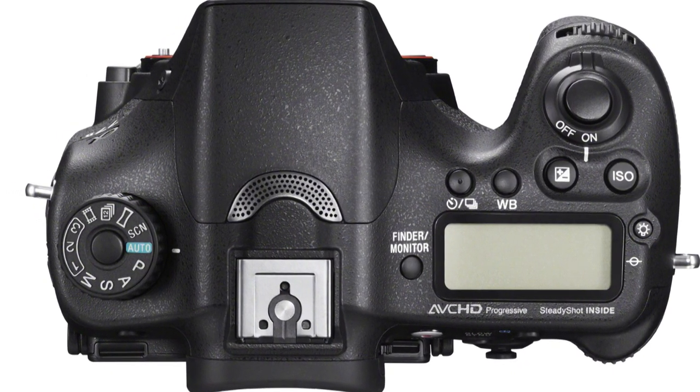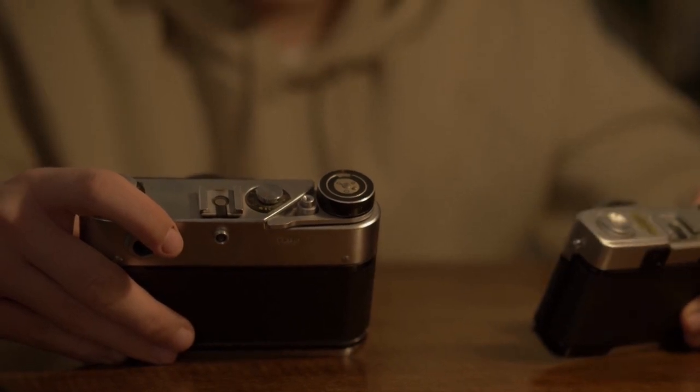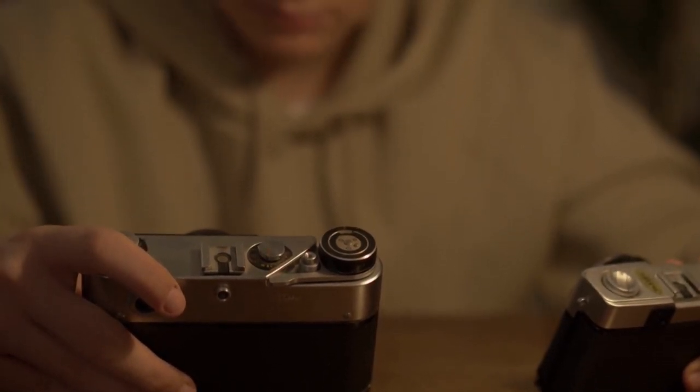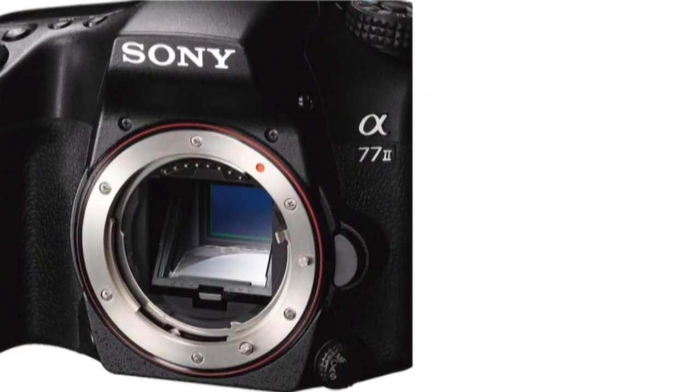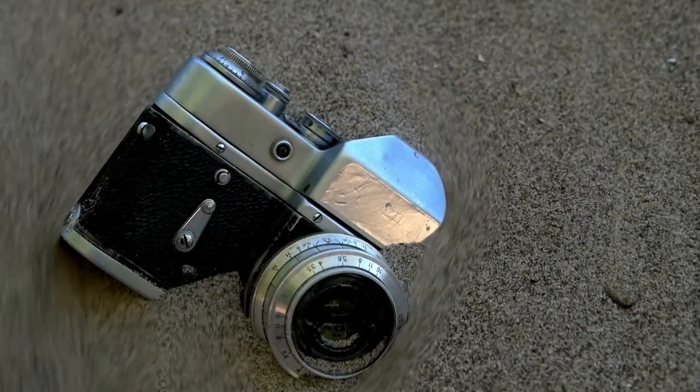This combination means that the A77-2 can offer full-time DSLR-like focusing speeds, even during video recording, plus an excellent live-view system with 100% scene coverage and an amazingly fast continuous shooting rate of 12fps, whilst being physically smaller and lighter than a comparable DSLR.